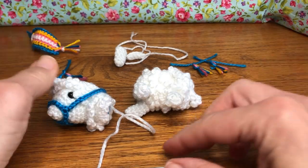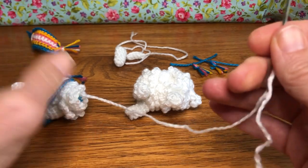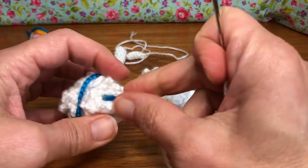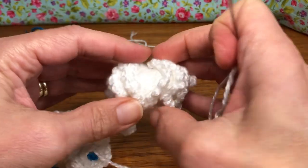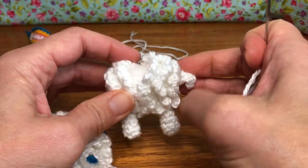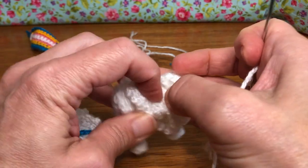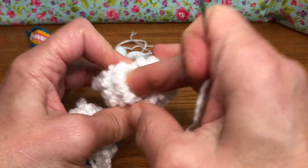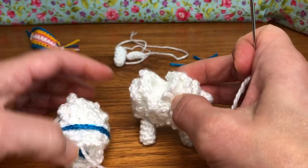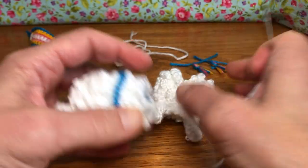Hello crochet friends, welcome back! It's assembly day for our little llama, so we're gonna get started. We have a few steps but I'm gonna work you through them all and we're just gonna finish this guy up. If you remember, we had on the body the tail on the back and the opening for the neck, and we just stuffed our stuffing in there and got it all straight. What we're going to do is take the neck of the llama and do a bit of a whip stitch.